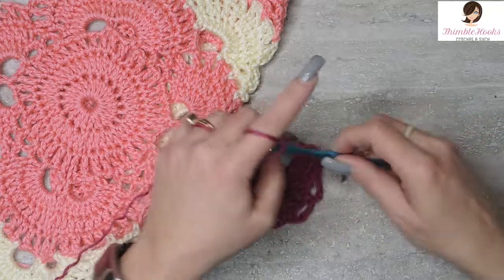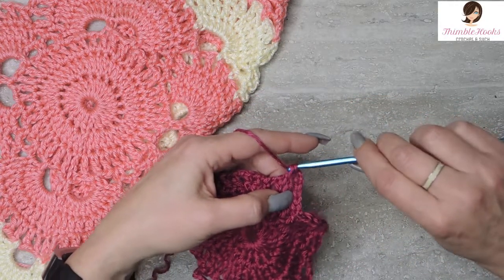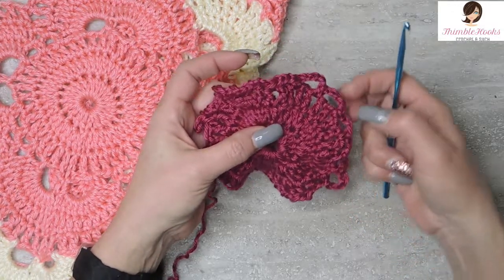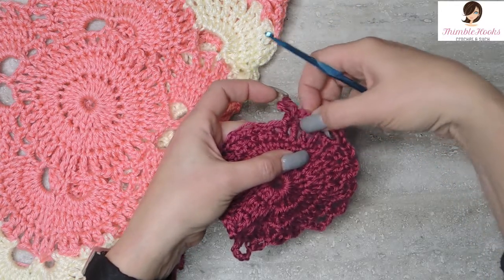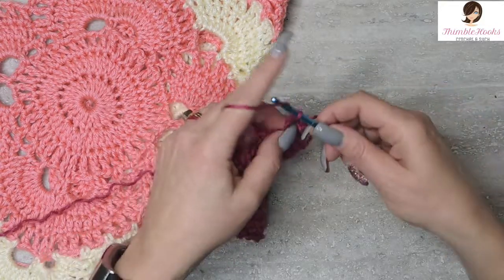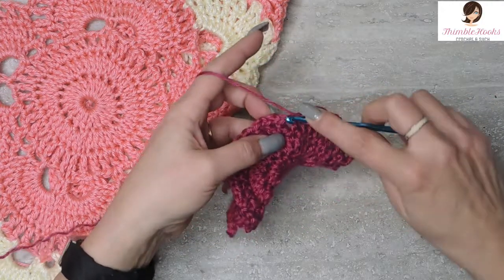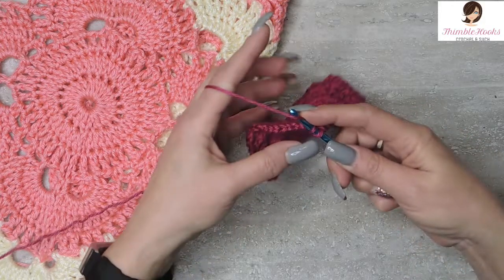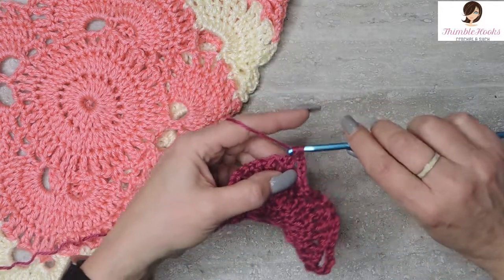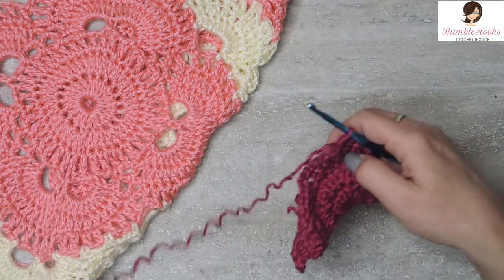Chain five again to complete the corner, skip the next chain space, jump over here with a single crochet. I think you've probably figured out the pattern there. One more: chain three, skip, and single crochet. Chain three for the second time, skip that chain space, single crochet. And one more, chain three, skip this chain space, and single crochet. So there again, that's the corner we did before — three more sets of three chains to make that side.